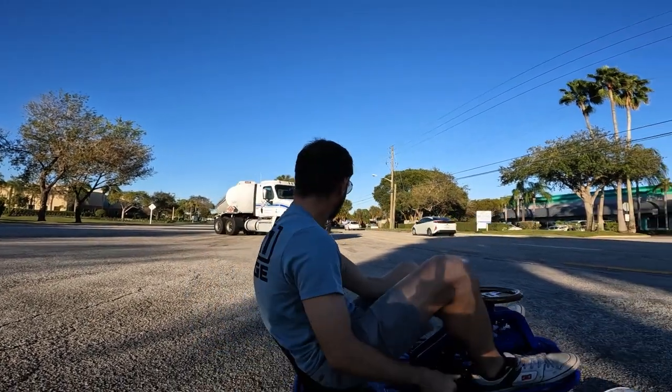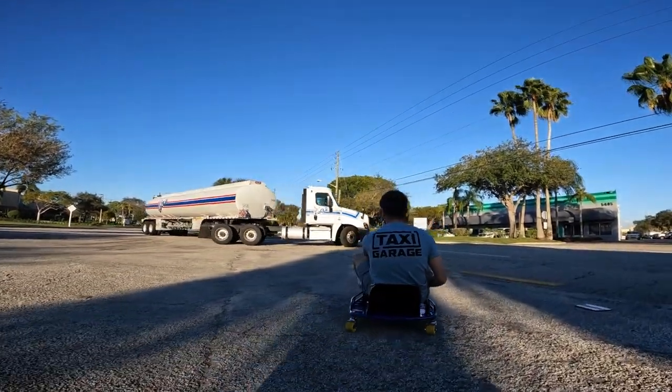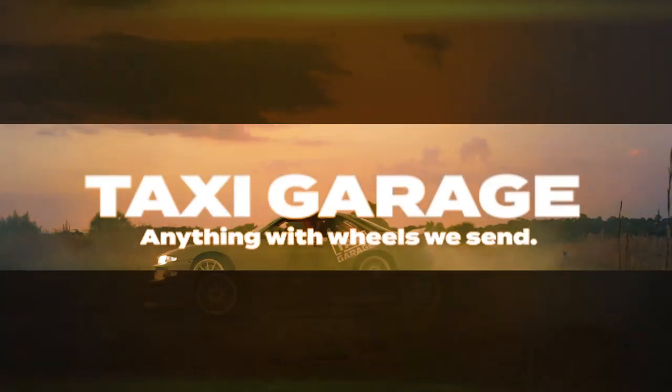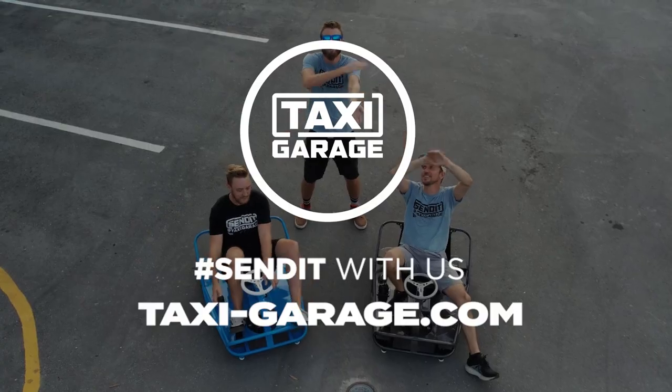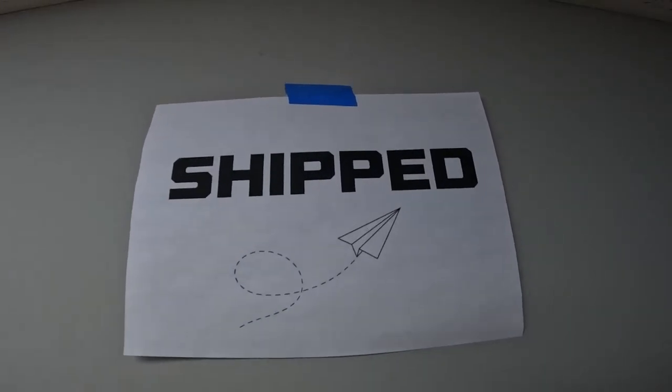I think I could fit underneath it. Oh my god, don't do it! Don't do it! All the ship carts on the back of the thing.